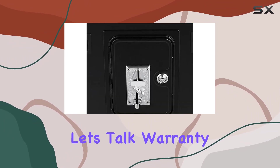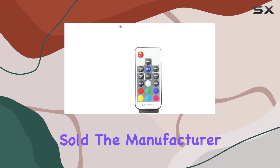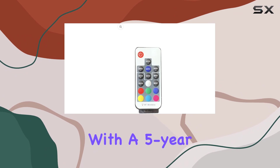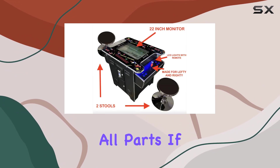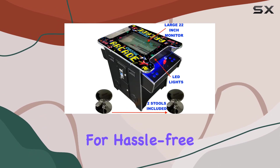Let's talk warranty. With over 11 years of experience and 8,000 units sold, the manufacturer stands behind their product with a 5-year warranty on all parts. If anything goes wrong, they've got you covered with expedited brand new parts for hassle-free repairs.